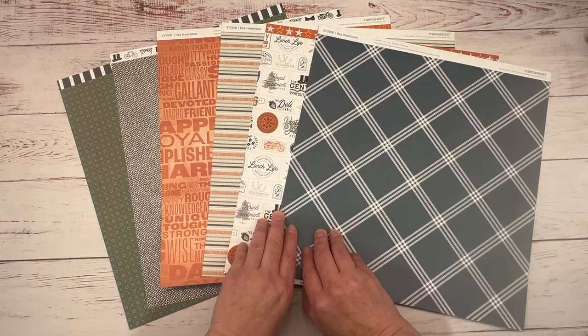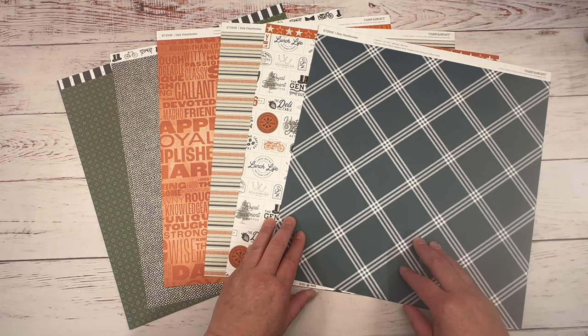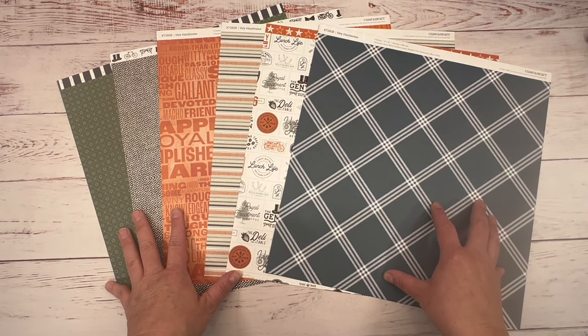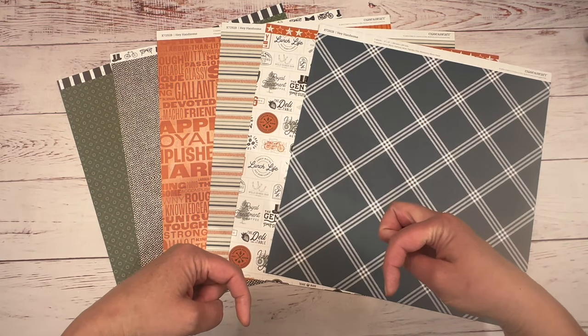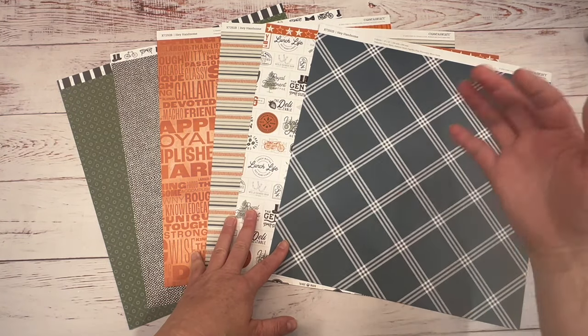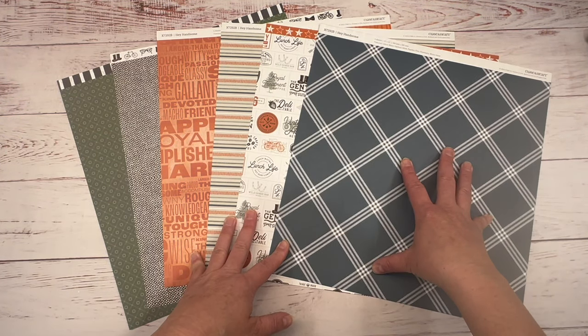This is the Hey Handsome paper pack by Close to My Heart, and I am a Close to My Heart consultant. All the supplies I use — I leave the links in the description. If you use those links to purchase from me, it helps support me and I really appreciate that.